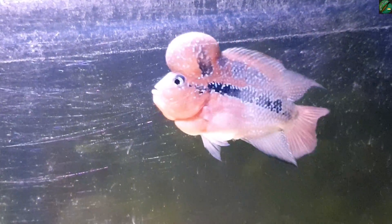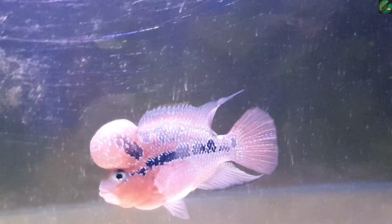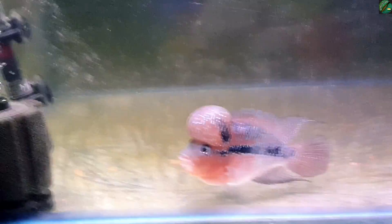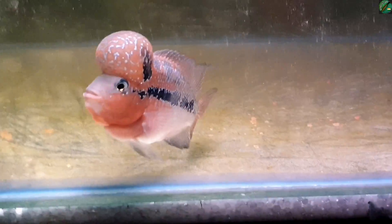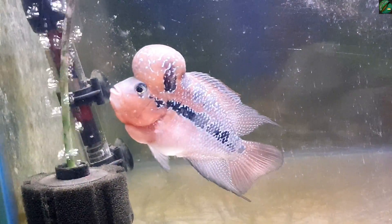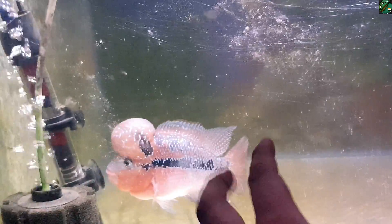It has a small lifespan and is prone to diseases. That's why I keep it carefully. The fish is very cute and active. The color is solid and looks good even in low light.